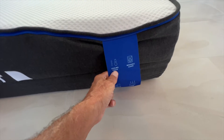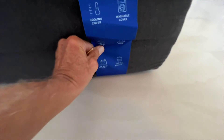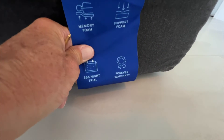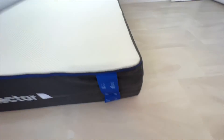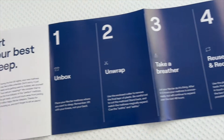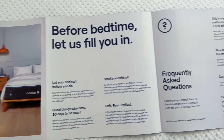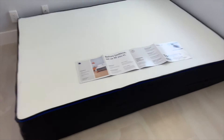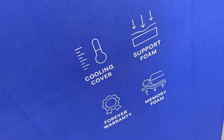You've got a cooling cover, it's washable. You've got the memory foam. You've got support foam. And a 365-night trial, forever warranty. Wow, that's great. If you guys want to do some screenshots, you can. It tells you all about it and you can go to this QR code. Tonight's the night. Bob is your uncle — forever warranty. Unbelievable. What a deal. Stay tuned. Bye.